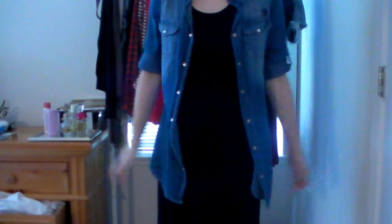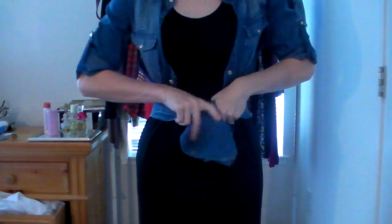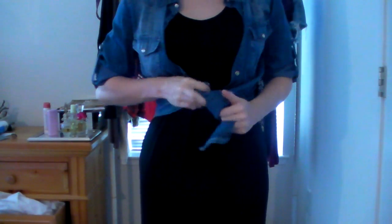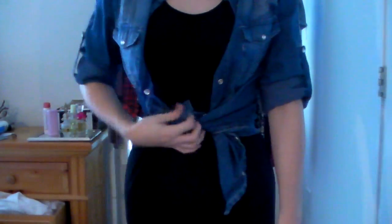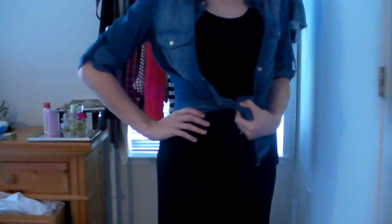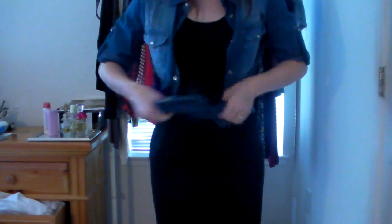Because the maxi dress isn't form-fitting — it's kind of a straight line — and the shirt is also not very form-fitting, I like to emphasize a waist when wearing a chambray shirt over this dress. One way to do that is to take the ends of the shirt, given that they're long enough — most of the time they're oversized — and just kind of knot it like so. You can tuck in the little tail if that bothers you. That way it emphasizes a waist, makes you look slimmer in the middle, and it looks really cute and casual. If it's a summer night it still keeps you warm without being overpowering.